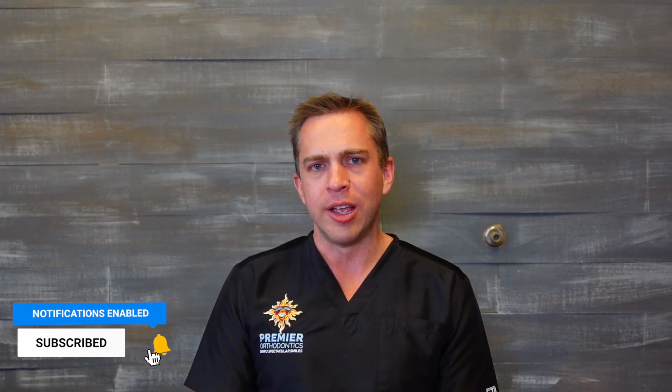Hopefully you found this video helpful. If you did, give the video a like and subscribe for more braces-related content. Make sure to tap the bell for notifications. If you have any questions you'd like to have answered, ask them in the comment section below and we'll do our best to answer. Thank you so much for watching — we'll talk to you soon.